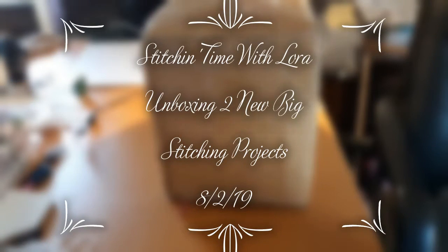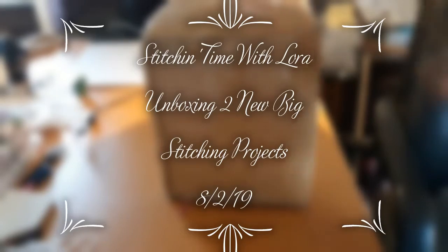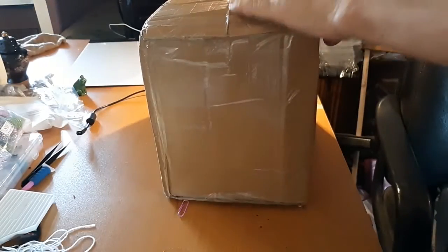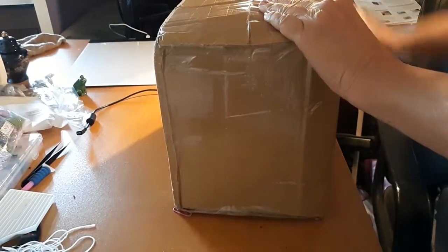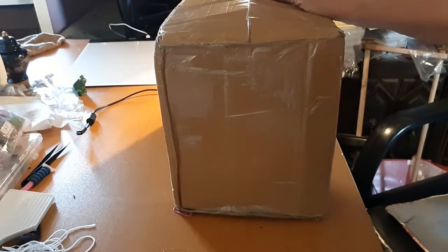Hello everyone and welcome back to my channel. This is Laura with Diamond Painting and Stitching with Laura, and today I have an unboxing. This came from China. I got this from Amazon.